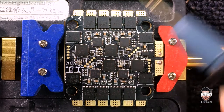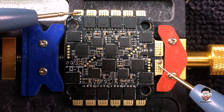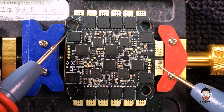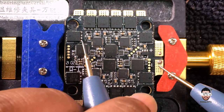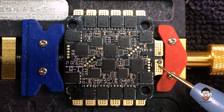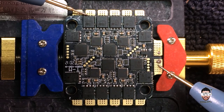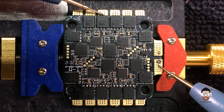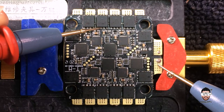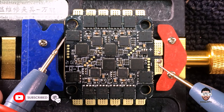Now I'm gonna check which exact MOSFET we need to work with. We had a short in this section, so I'm gonna check the MOSFETs. We have a short here — yes, we have a short in this MOSFET. The other MOSFETs don't have a short. This is the output side — we have a short on these MOSFETs.